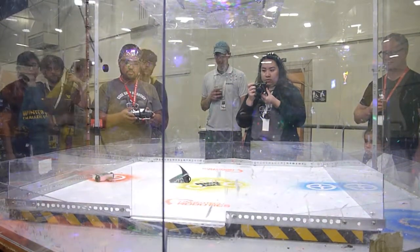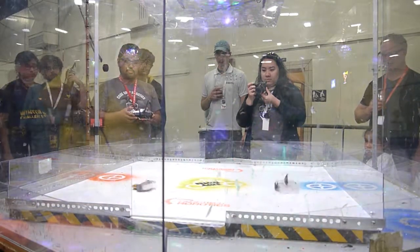This is TenBlade, our horizontal saw, going up against Flipper McGee.